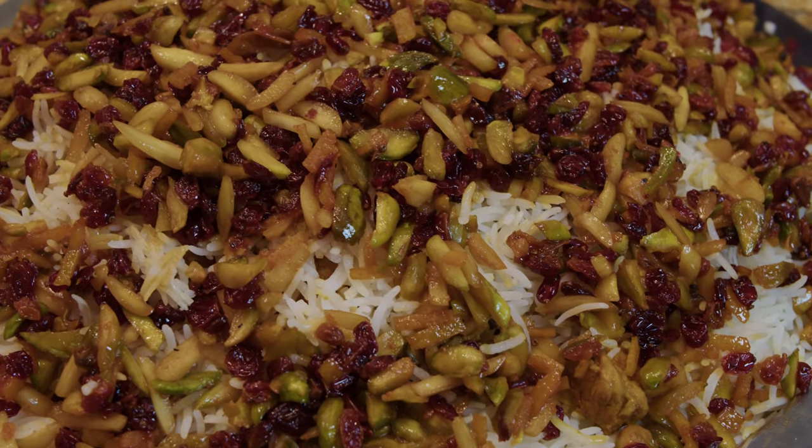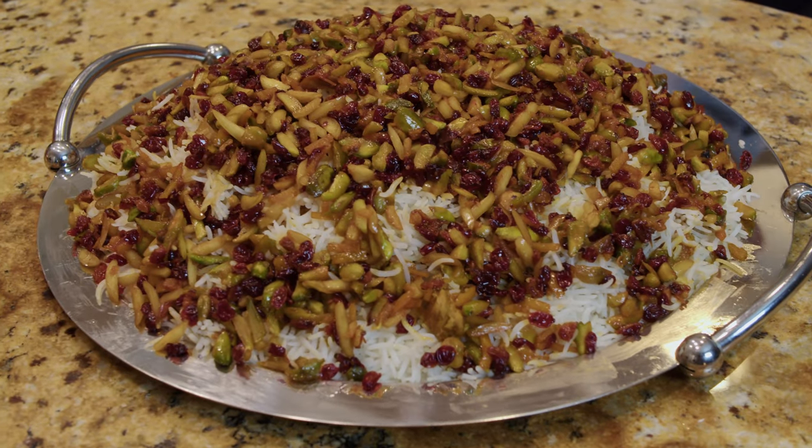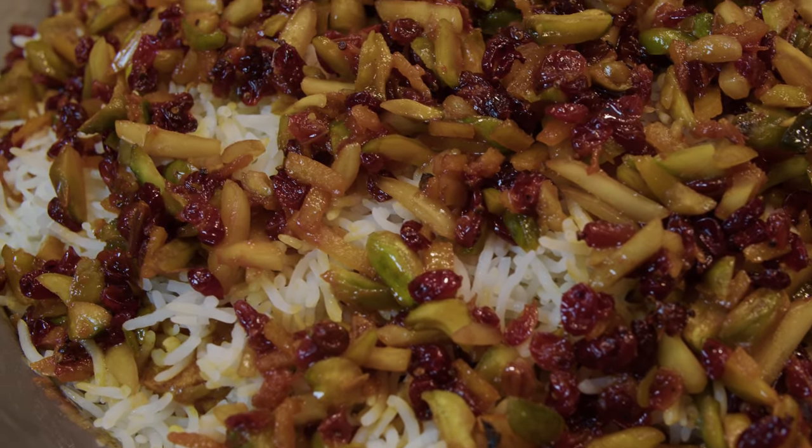Hello everybody, this is Youssef and welcome to my kitchen. Today we are going to make another Persian dish coming from the city of Qazwin-Nassar, which belongs to Qazwin. Qazwin is a city about 150 kilometers northwest of Tehran. I got these ingredients from a friend whose both parents are from Qazwin. The dish is very beautiful, very delicious and very colorful, so let's go over the ingredients and start making it.